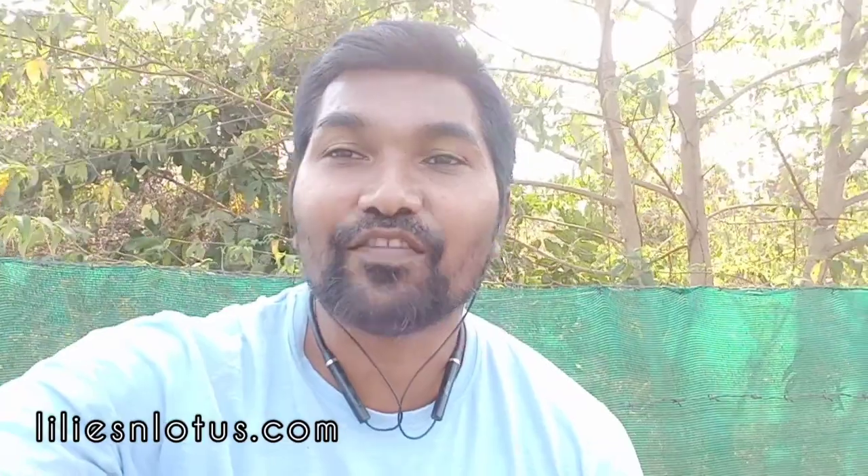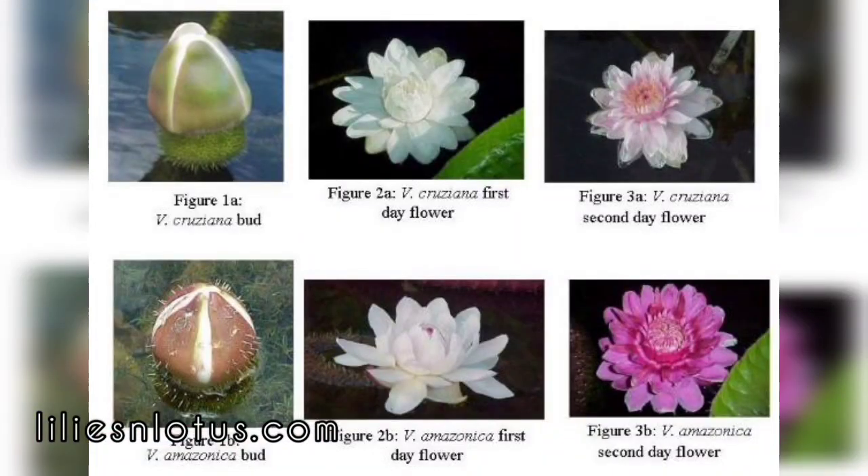Victoria Amazonica is a night blooming plant. The first night flower will be pure white. The second day it will be dark pink to maroonish — somewhere between pink and maroonish, depending upon your water temperature.